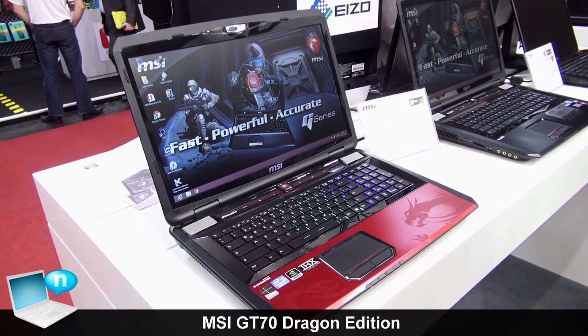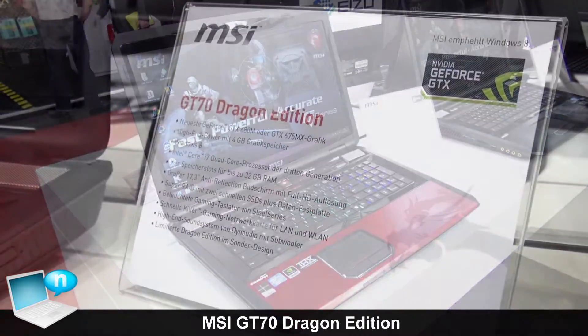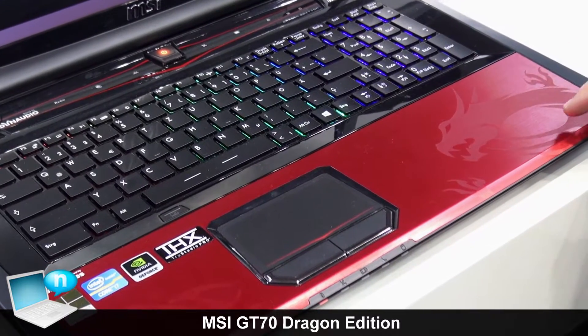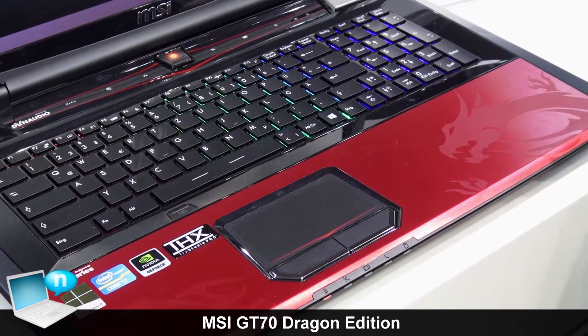What I show you here is our special Dragon Edition of our fast GT70 gaming notebook. The first thing you see is of course the special design with our red color aluminum and with a special Dragon on it. It's our gaming Dragon which is used for all of our gaming products.